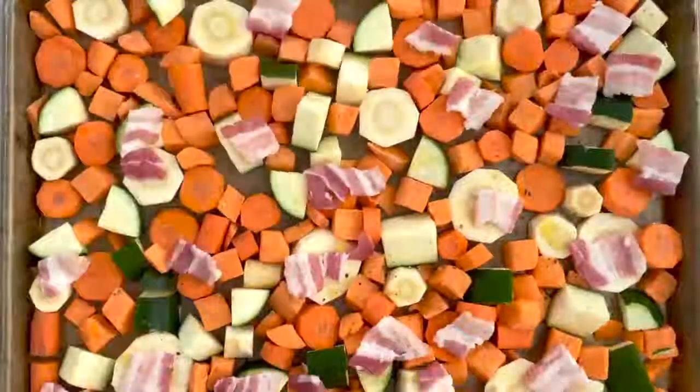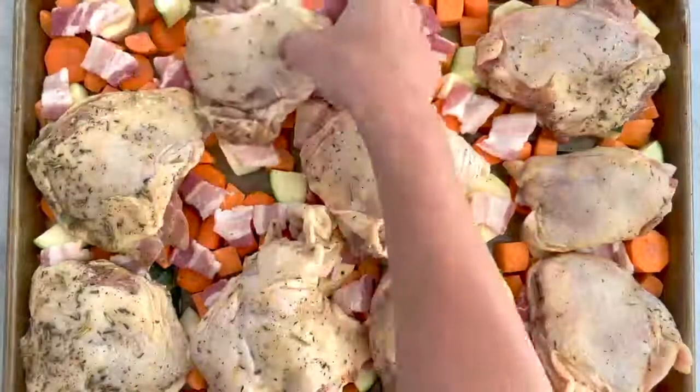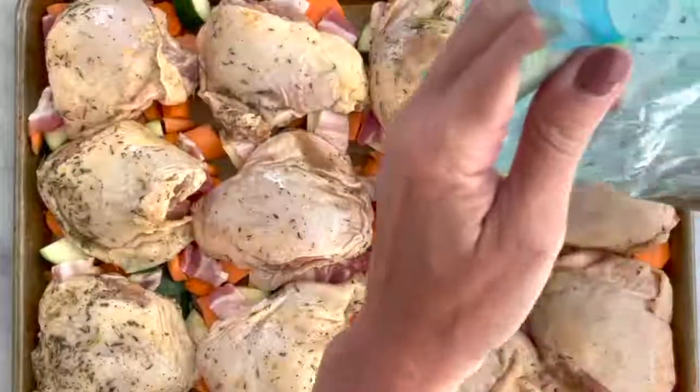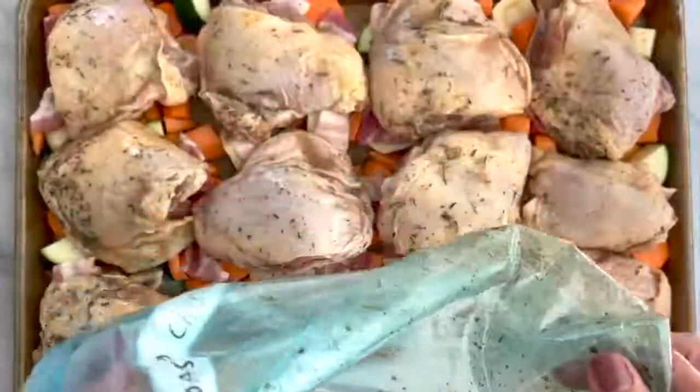Lay your bacon pieces over the vegetables, then remove your chicken from the marinade and place them over the top. Drizzle the marinade over everything and place in your oven for approximately 50 minutes or until the chicken is completely cooked.